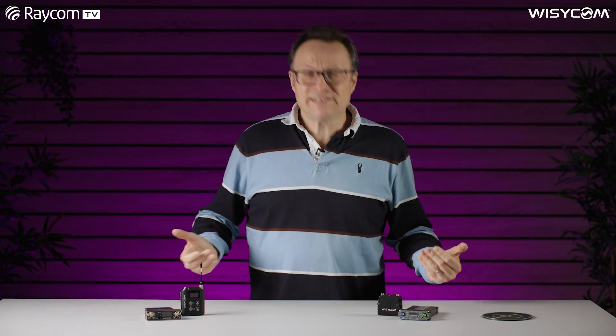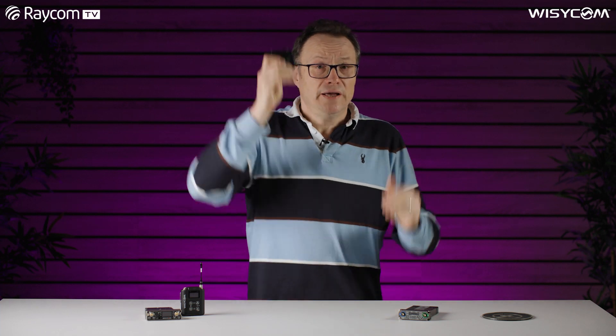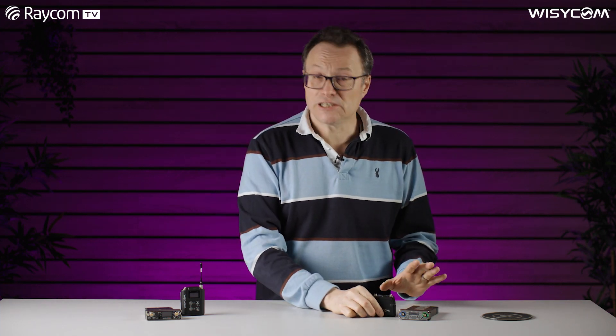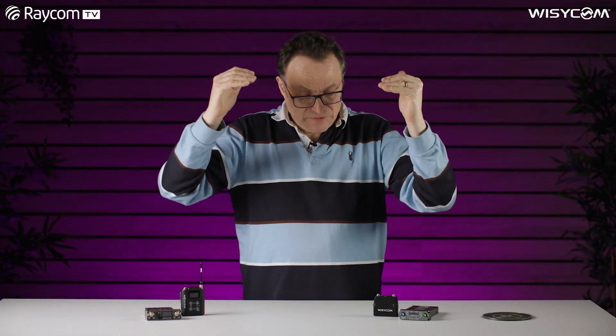Back to basics for a second — what is a compander? A compander is an amalgamation of two words: compressor and expander. In our transmitter, our audio is compressed, and when it gets to our receiver it's expanded again so it fills the same dynamic range. The companders must be matched at each end, which allows us to effectively reduce the noise floor introduced during transmission to practically nothing.